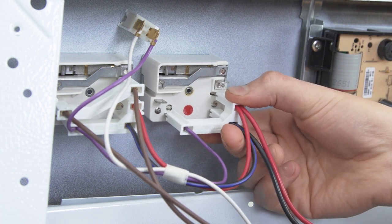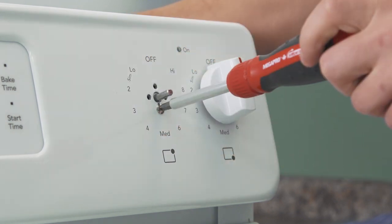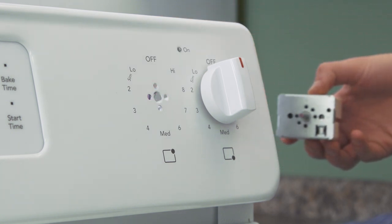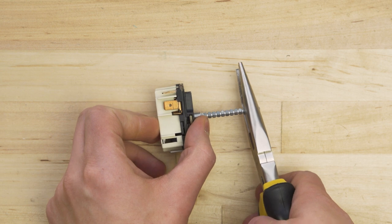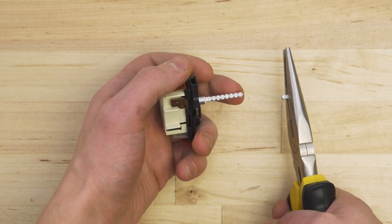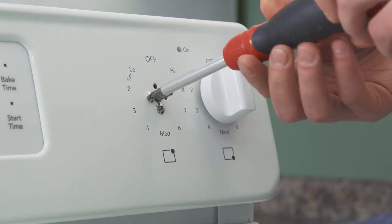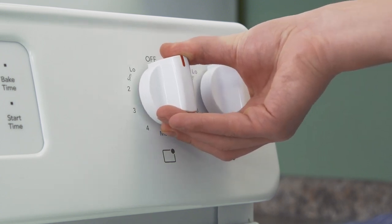If needed, disconnect the wires. Go to the front and pull the dial off the switch. Now remove the screws and slide the switch out of the mount. If the new switch has a longer stem than the old one, then use pliers to snap off the top to the right length. Insert the new switch and line up the holes. Now replace the mounting screws. Align the flat side of the dial to the flat part of the stem and push it into place.